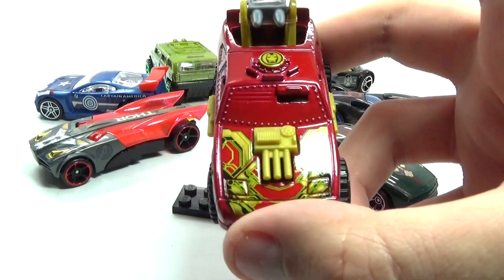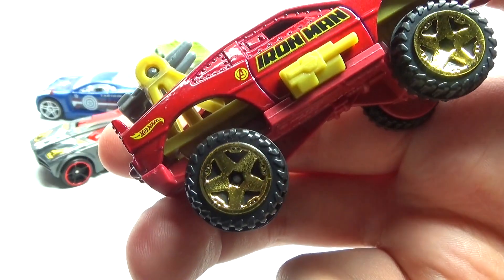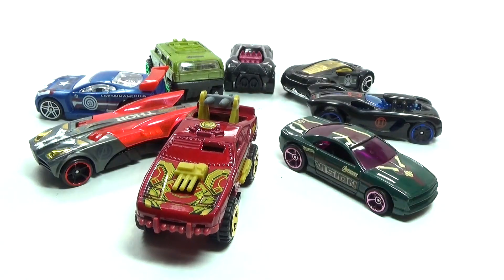Here's Iron Man's car and his looks just all out ready for battle — he has his little missiles on the top and some really cool stuff on the side like guns, with Iron Man written on the side. That's pretty awesome.